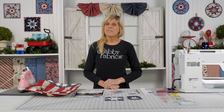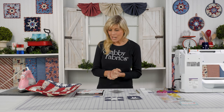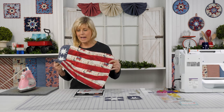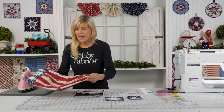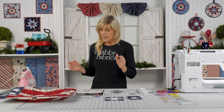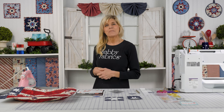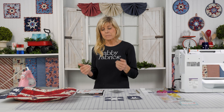Hi, it's Jen from Shabby Fabrics with a fun and practical project. This is called the Americana Casserole Hot Pad. I get a casserole out of the oven and I want to keep it warm. I don't have enough oven space when I'm cooking for a potluck, maybe a family gathering, to keep everything out of the oven at the same time.